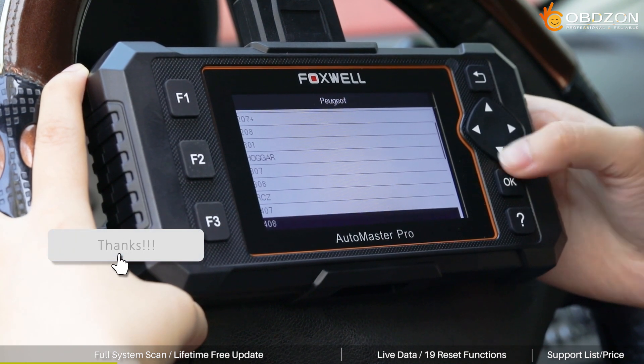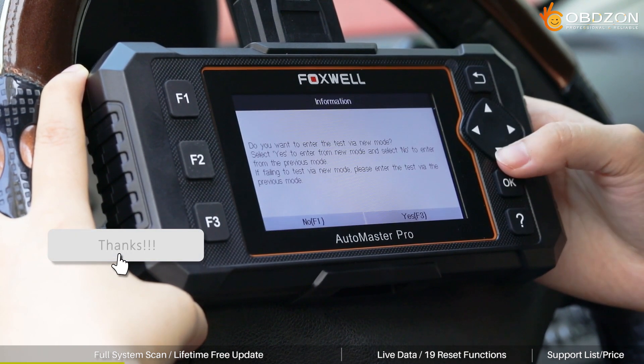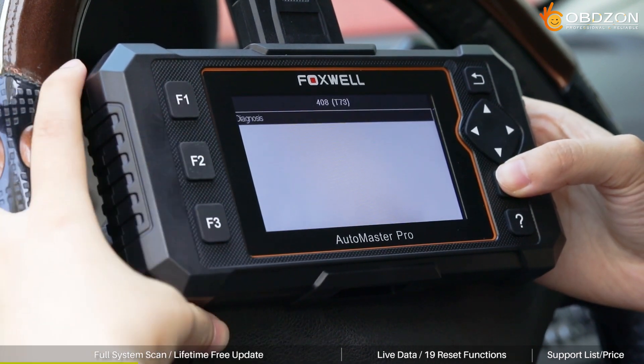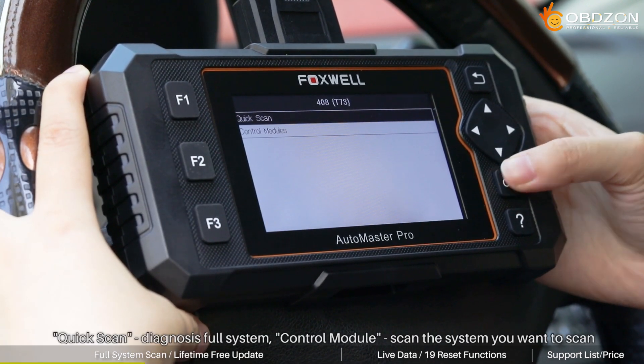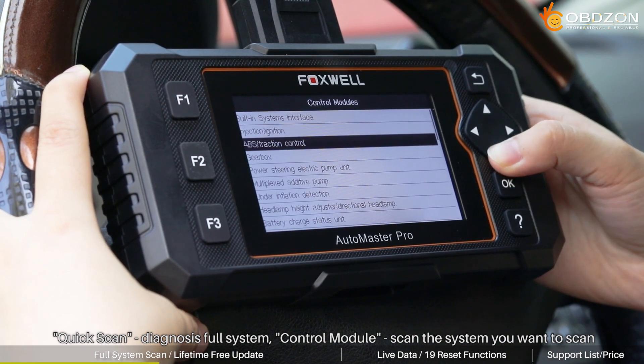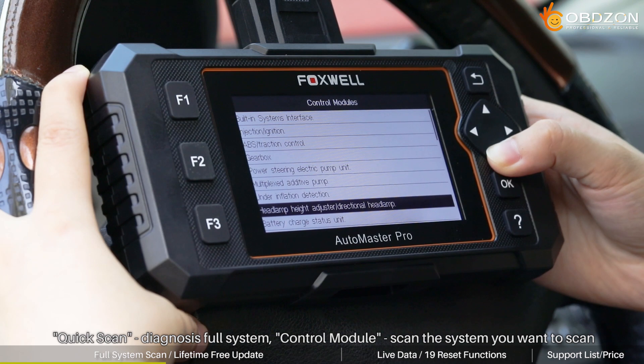If you find it helpful after watching this video, don't forget to like and subscribe. Here you can select Click Scan to diagnose the full car system, or you can select Control Module to scan the specific car system you want to scan.